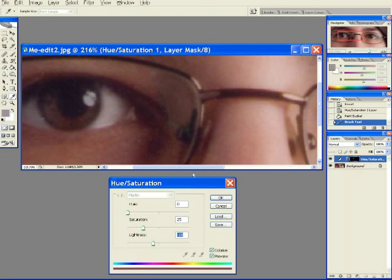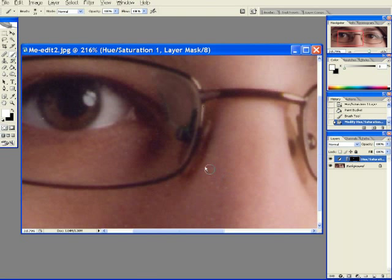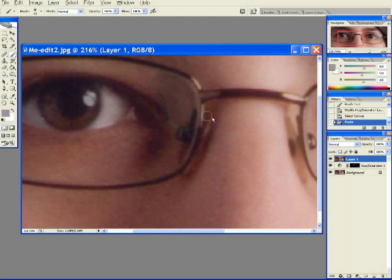Now all we have to do is clone and heal to eliminate the lines on the edge where the effect was. Before we do that, let's copy all our work to a new layer — select all, copy merged, and paste. Here is the new layer with a compilation of all the changes from the layers beneath it, and we'll do all our cloning on this new layer.